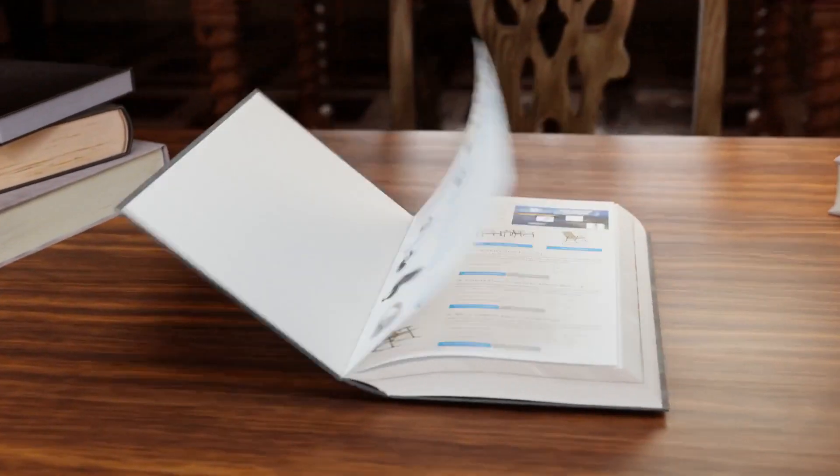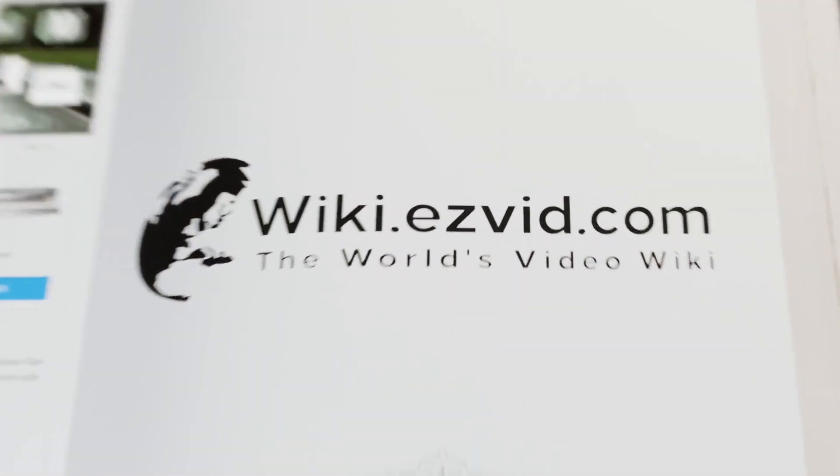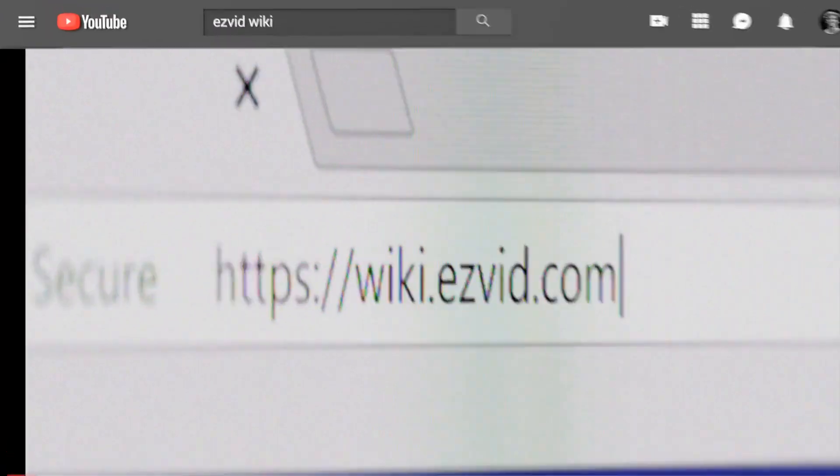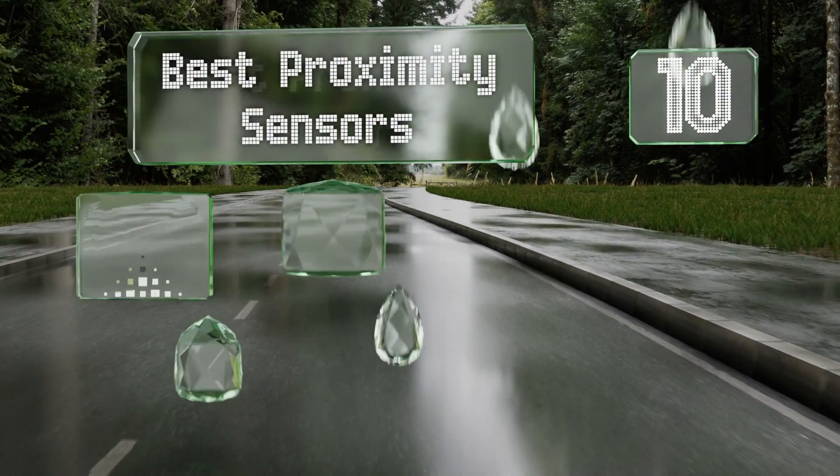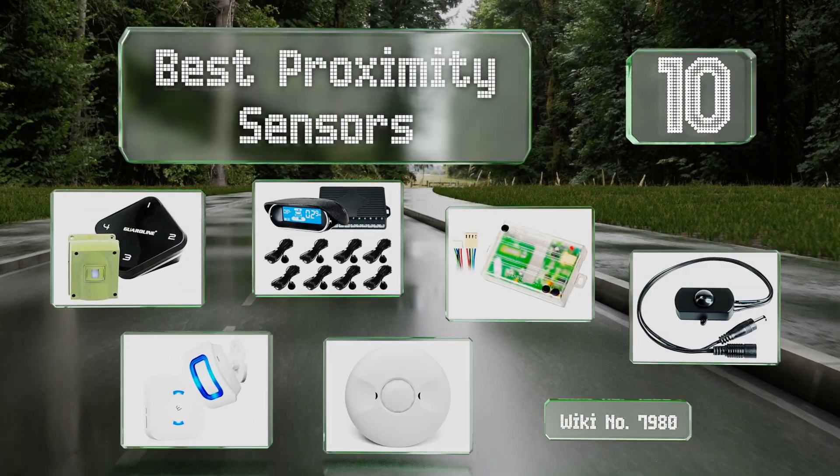EasyVid presents the 10 best proximity sensors. Let's get started with the list.